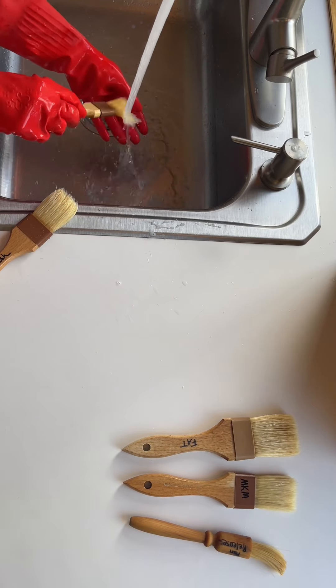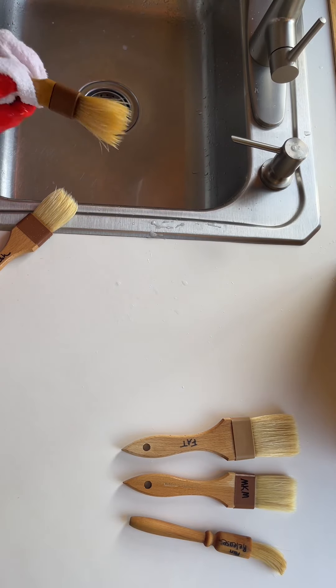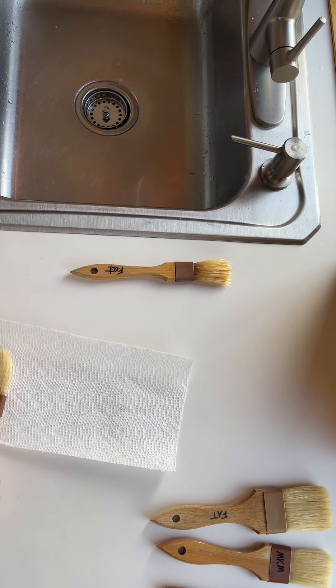After I rinse them and feel around to make sure that I have all the fats or foods out of the bristle portion of the brush, I shake them as hard as I can to remove as much water as possible.